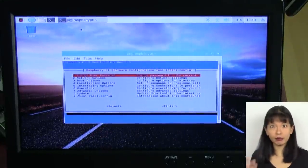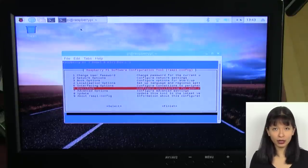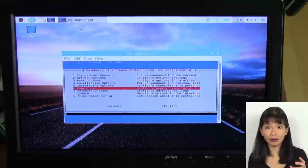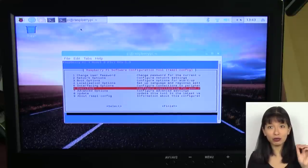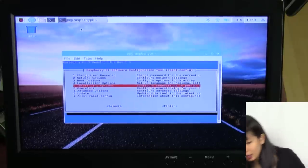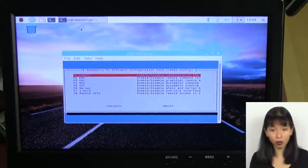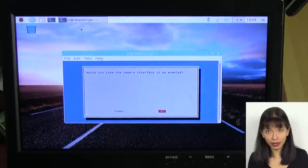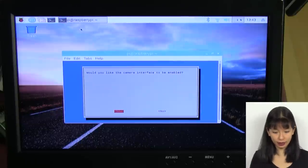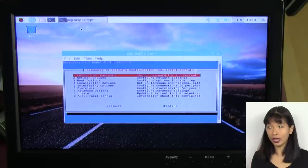In the terminal, type 'sudo raspi-config' to get the configuration menu where you can arrow up and down to select options. First, let's enable the camera. Select 'Interfacing Options,' then select 'Camera' (option 1), hit Enter, tab to 'Yes,' and hit Enter. It confirms the camera is enabled. Hit OK. This is required for any Raspberry Pi camera project to work.